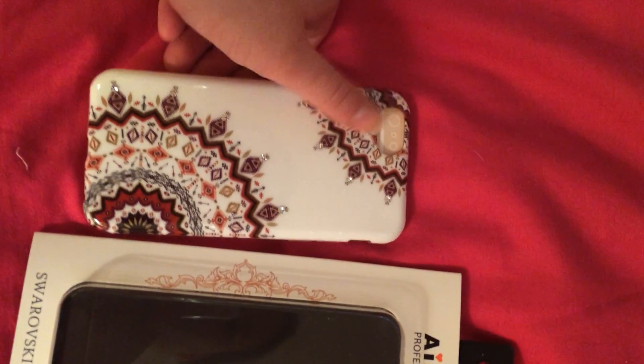It has a clear side. All buttons can still be accessed, and all plugs can still be accessed as well. It is very well made. The design is so cute.